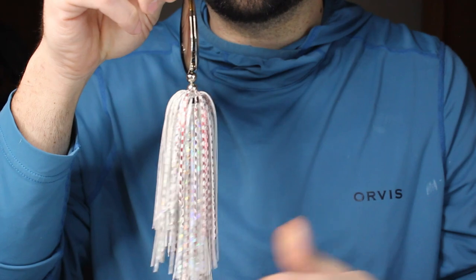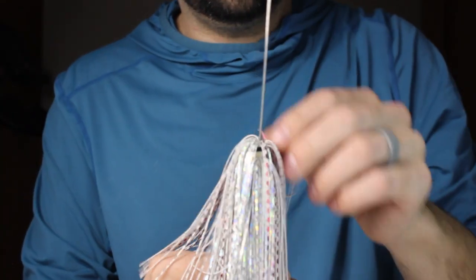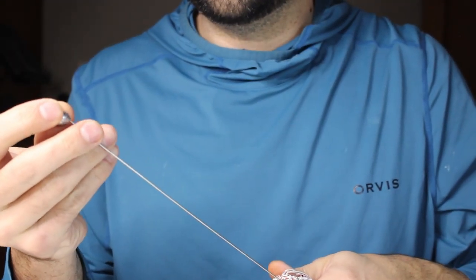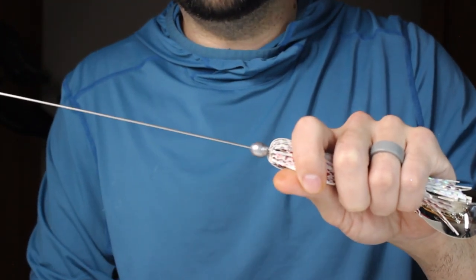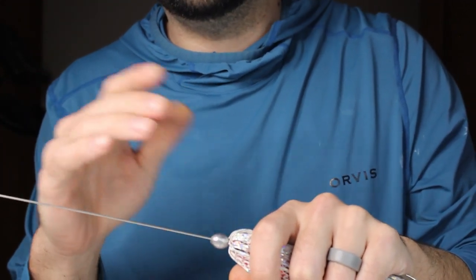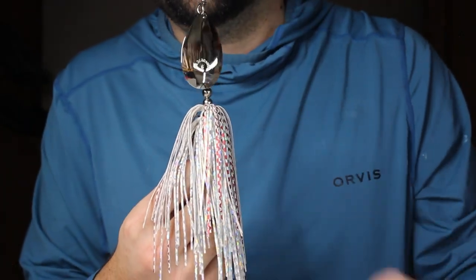I'm going to add another weight on the bottom of this for a little bit of balance, and it will help me cast it just a little bit farther. This is just a quarter-ounce egg sinker — just traditional. You can go to Amazon and get 150 of them for like 15 bucks. I'm going to get this bad boy bent up and we'll see you after.